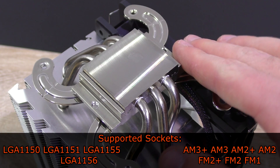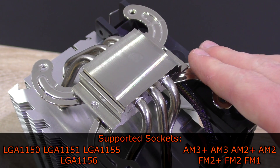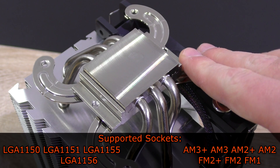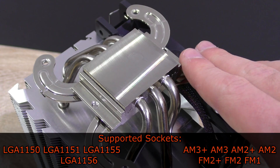Supported sockets include LGA 1150, 1151, 1155, and 1156, as well as AMD's AM3+, AM3, AM2+, AM2, FM2+, FM2, and FM1.